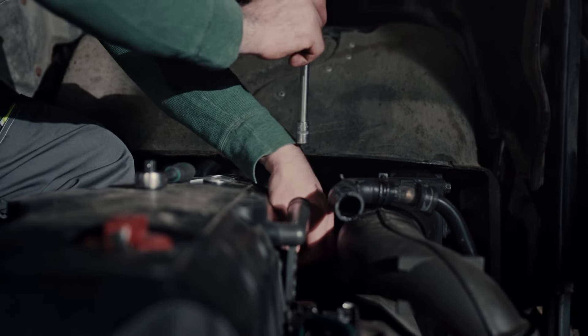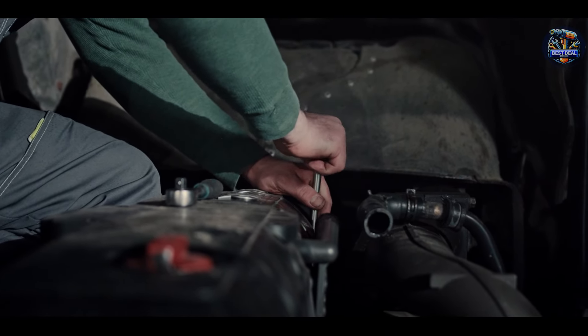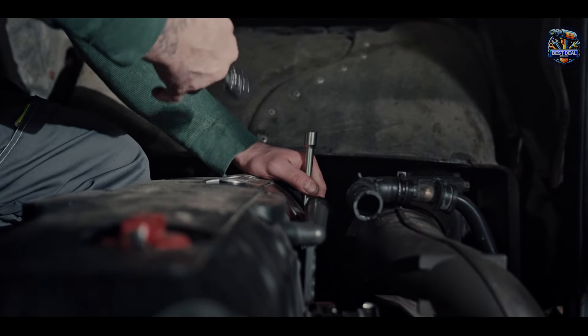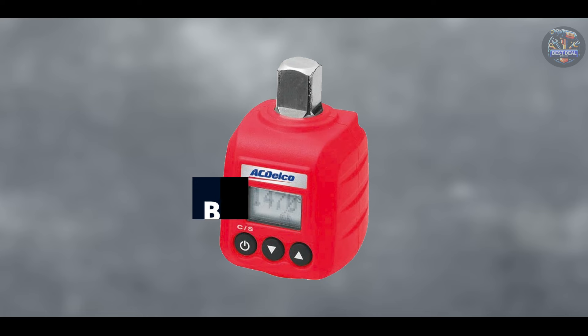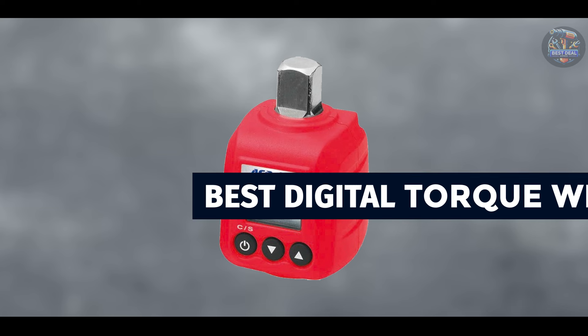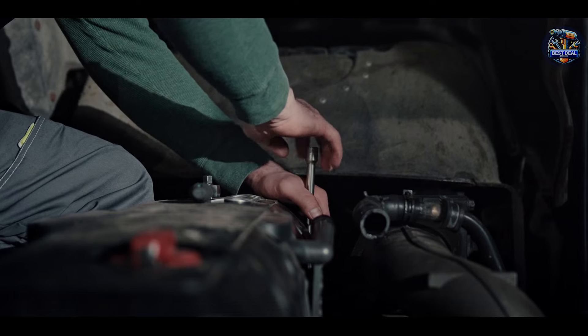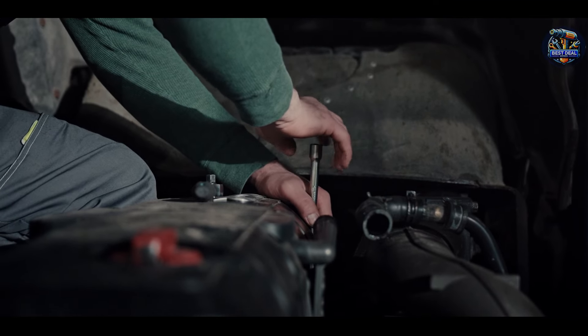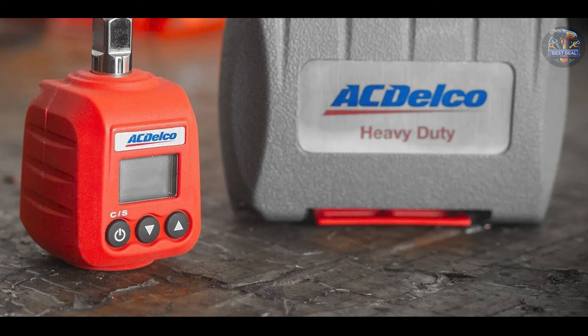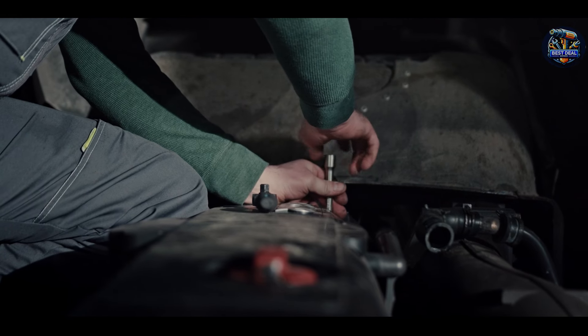Welcome back, everyone. Today, we're diving into the world of precision tools with our review of the best digital torque wrenches equipped with angle measurement capabilities. Whether you're an automotive technician, a DIY enthusiast, or a professional in need of accurate torque control, these tools are essential for ensuring precise fastening in various applications. Join us as we explore the features, benefits, and usability of the top five digital torque wrenches with angle, helping you choose the perfect tool for your needs. Let's get started.